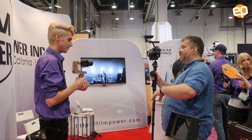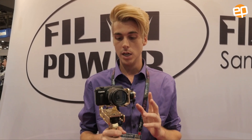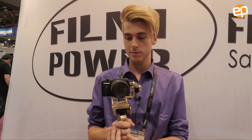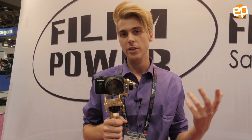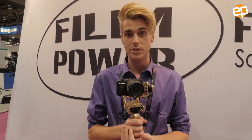The maximum weight this can hold is 2.6 pounds. You can actually put your iPhone 6 on here, as well as standard point-and-shoot cameras and a variety of others. It can't quite hold the size of a DSLR, but pretty much everything else.